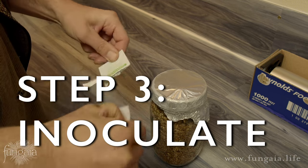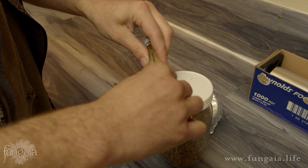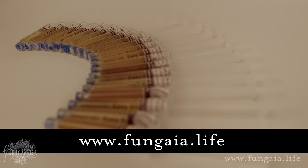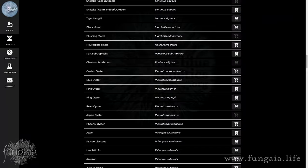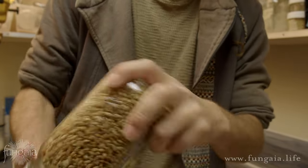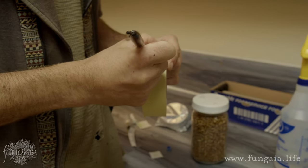Now that we have our perfectly prepared grain spawn, we're ready to inoculate it using a liquid culture syringe. Liquid culture is by far the easiest, most accessible, most reliable, and most consistent way to start your grain spawn. Check out my video on how to use a liquid culture syringe for more information. Visit our partners at truebluegenetics.org for a huge selection of the most consistent, clean, vigorous liquid culture on the market — use the coupon code FUNGAYA at checkout. Be sure to mix the jar as thoroughly as possible after inoculation to distribute the liquid culture throughout the grain. Taking a little extra time to do this now will save you from needing to break and shake the mycelium later, and it also benefits the fungus and cuts down on your incubation time.